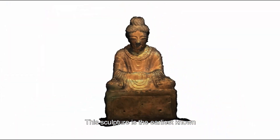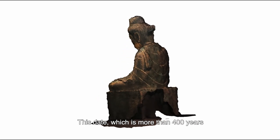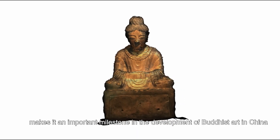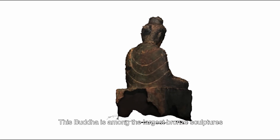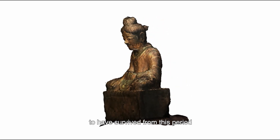This sculpture is the earliest known dated Buddha object produced in China, dated 338. This date, which is more than 400 years after Buddhism was conveyed from India to China via the Silk Road, makes it an important milestone in the development of Buddhist art in China. This Buddha is also among the largest bronze sculptures to have survived from this period.